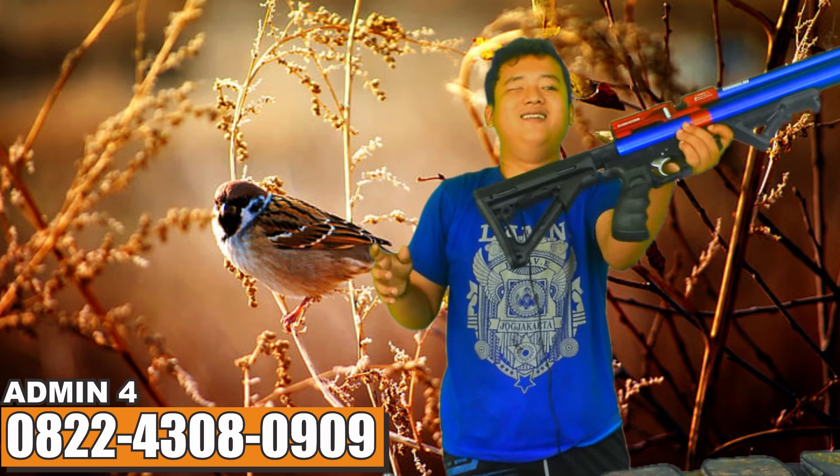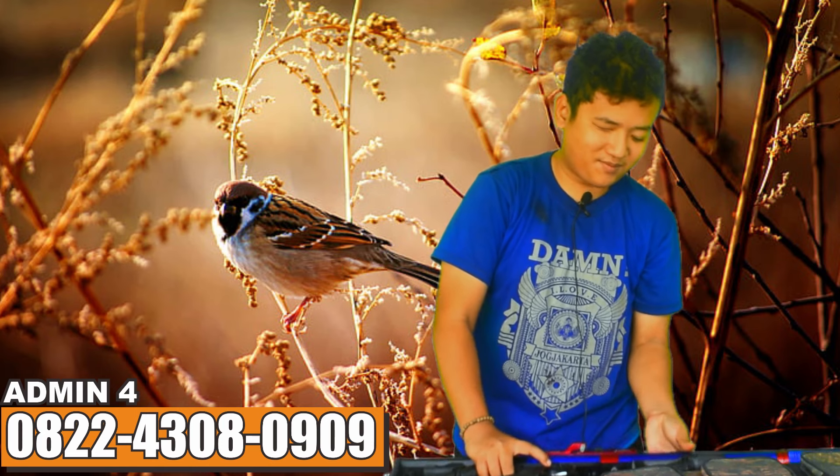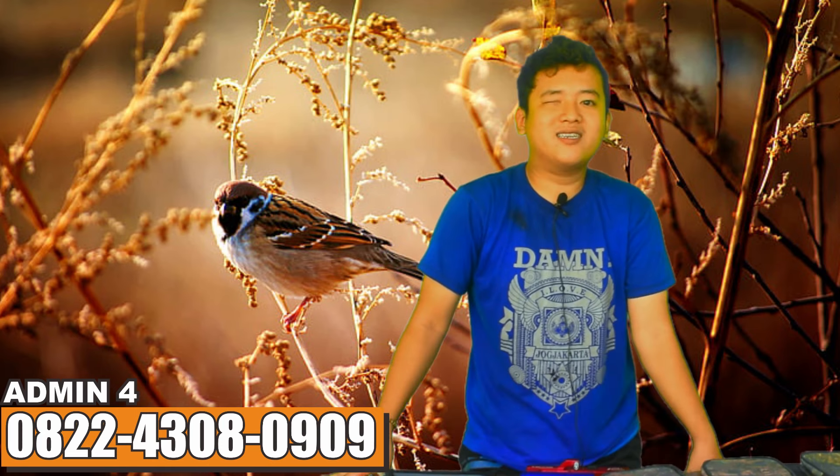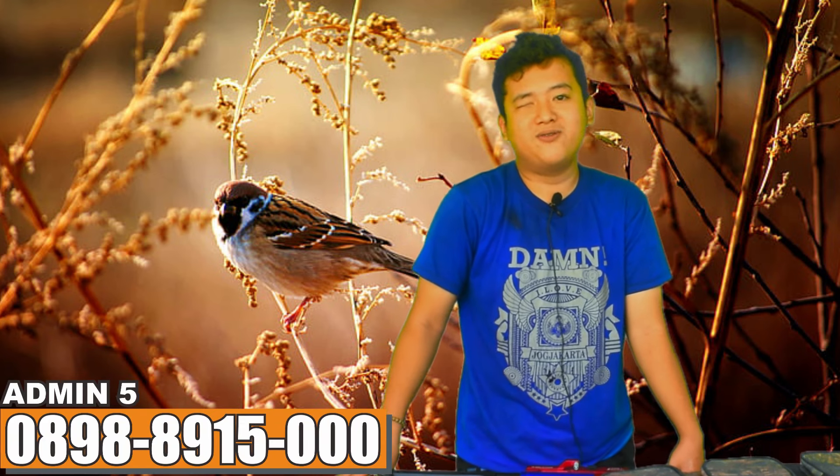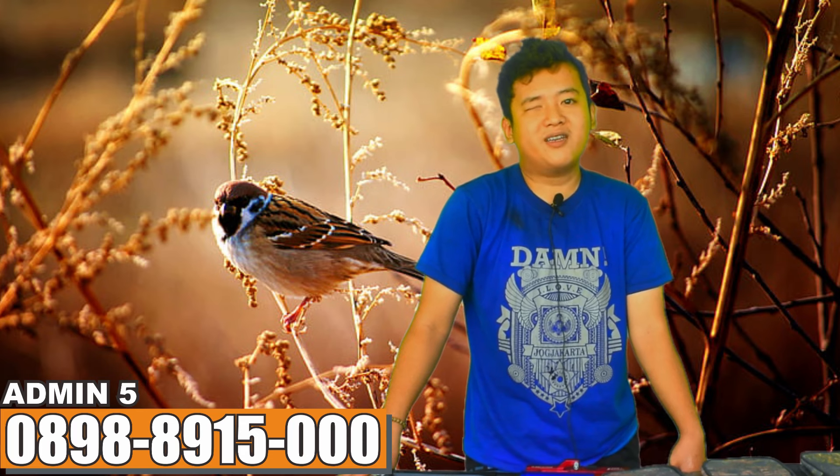Itulah sedikit review dan tes akurasi lapangan dari Predator tumpuk 38 mini. Untuk yang minat dengan senapan ini dengan akurasinya yang mantap, bisa hubungi nomor adminnya dari admin satu sampai dua tiga empat lima, insya Allah sampai sepuluh.